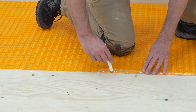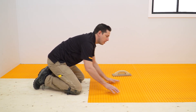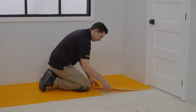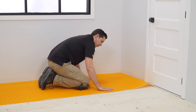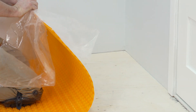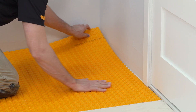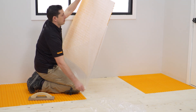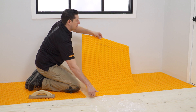It can help to draw a pencil line when dry-fitting so that all subsequent rows of the membrane align. Remove the transparent release liner from the fleece side of the membrane. Apply the DITRA-HEAT peel and stick membrane to the floor, adhesive side down.